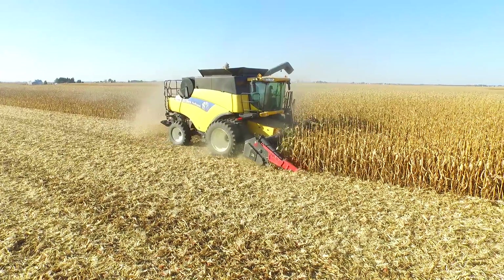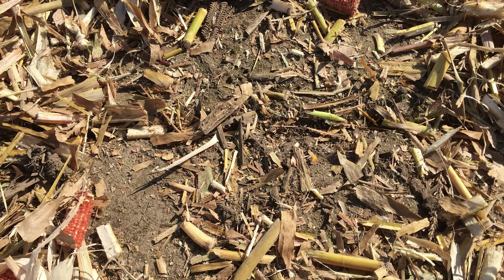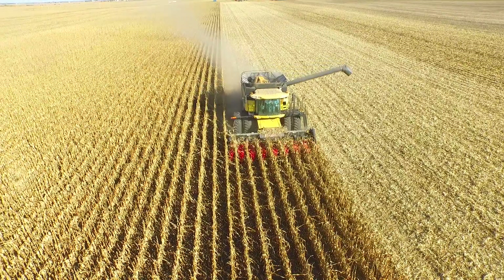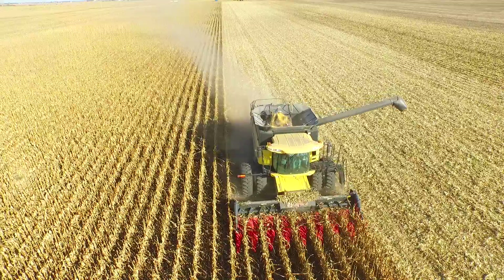The other thing we've noticed with the Capello chopping head is considerably less grain loss from the corn head. As we get into dry corn, we often get shatter and corn falling through or over the corn head. When we do head loss counts out in the field, we're finding 25 to 30% less corn loss with the Capello.